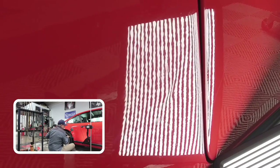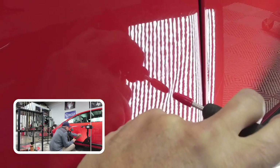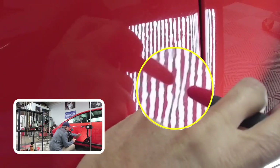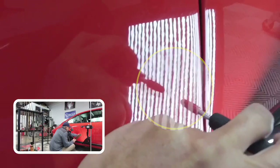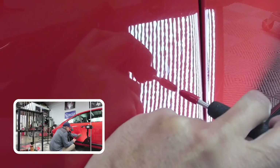You see that pinch — the over-push? There's no marking in the paint — keeping everything clean. Here at Dent Time, we really put a lot of care into your vehicle.